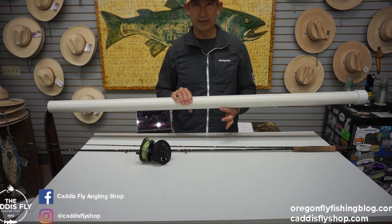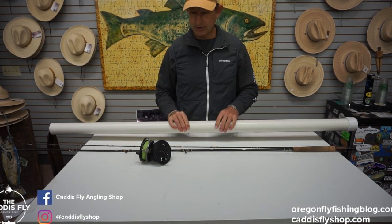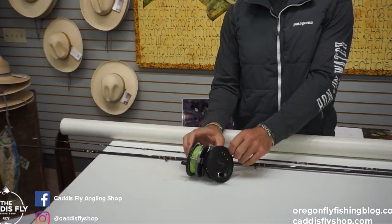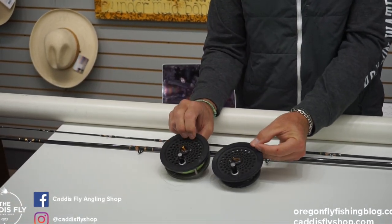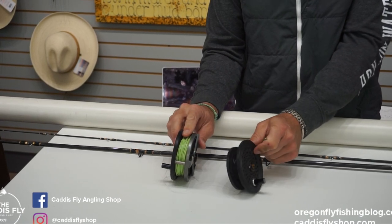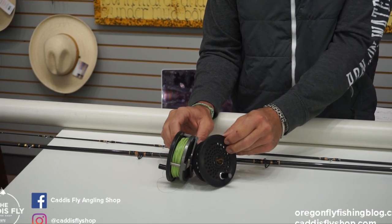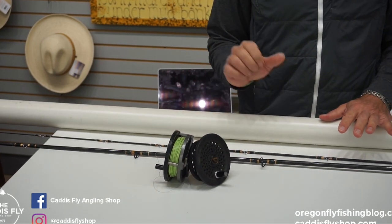Dick put this PVC tube together — it's not fancy like the rod but it's really sturdy. In addition to the rod, tube, and sock, he is including this Berkeley reel, model 558. It has one spool with a floating line and one spool with a full sinking line. All of this kit — this 8-9 or 9 weight kit — is $249.